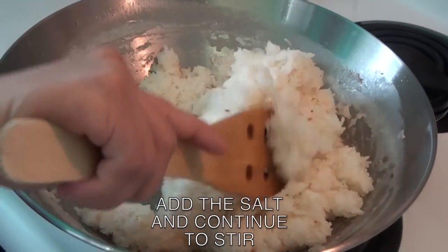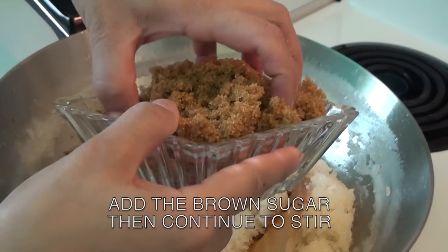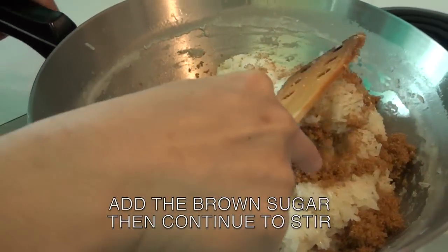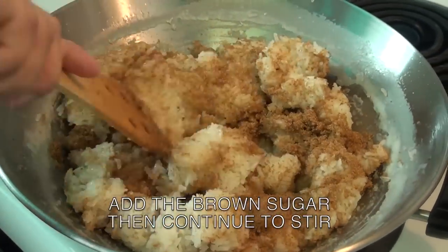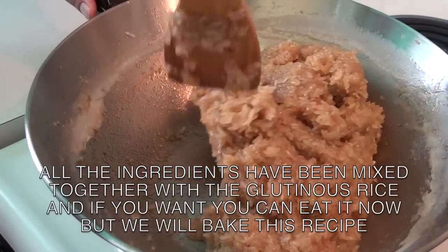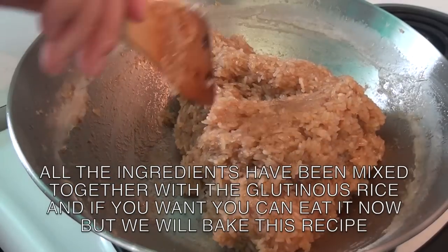Continue to stir. The glutinous rice and all the ingredients have been mixed together. Now add the brown sugar. All we have to do is bake it.